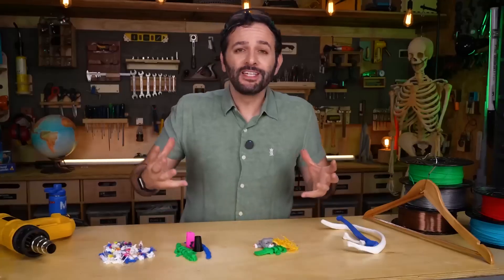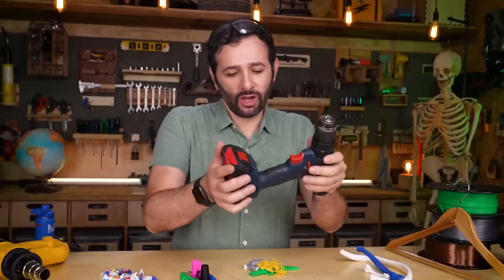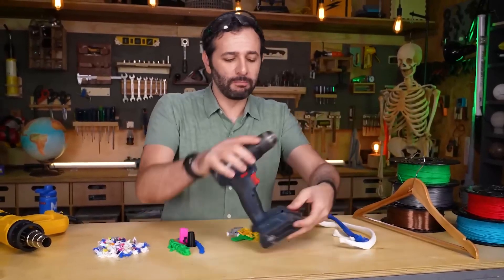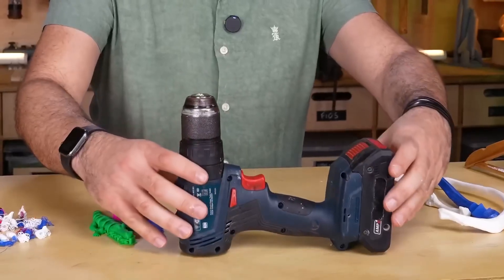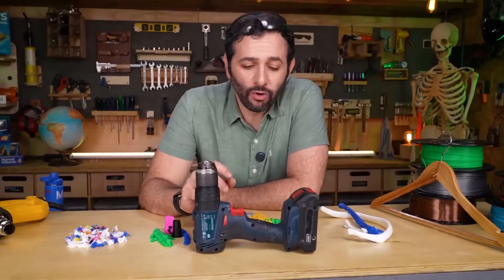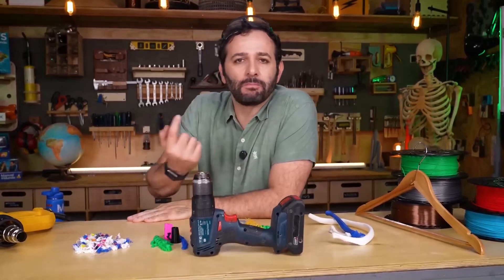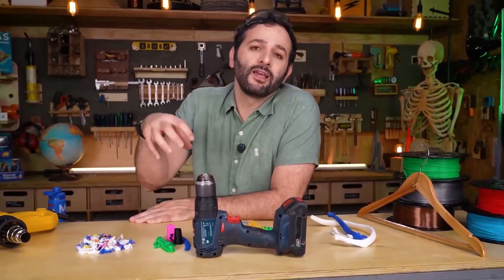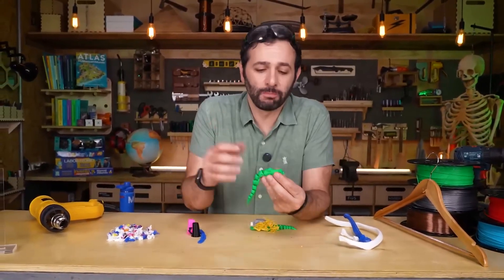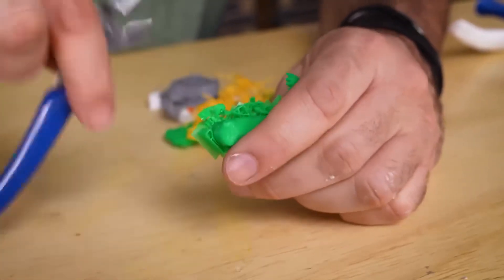The third reason is the supports. Supports are like scaffolding that the 3D printer builds under pieces it needs to print. Suppose I want to print this screwdriver — when you load it into the computer and decide how to print it, you can choose several different orientations. Usually we pick one with the smallest possible gap underneath. When the printer tries to deposit melted plastic over a hollow space, it just falls. So before printing that part, the printer builds a kind of base — called support — that lets it deposit plastic so the piece stays in place. After the print is done, you have to remove that support. This alligator, for example, has support under its mouth, and I usually remove it with a screwdriver and cutting pliers.